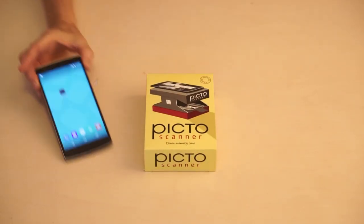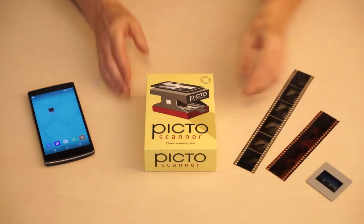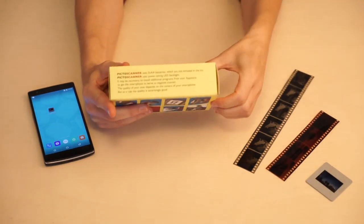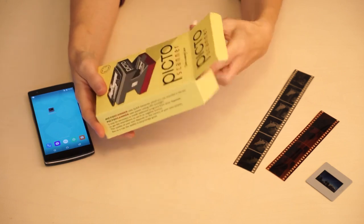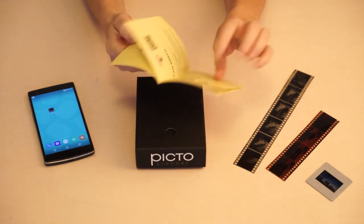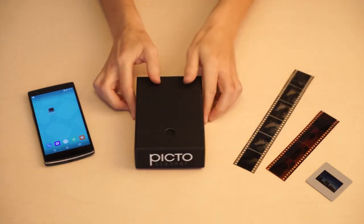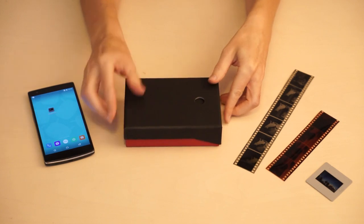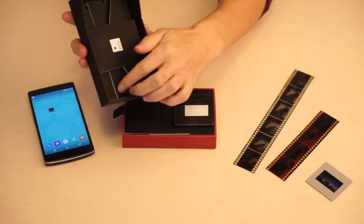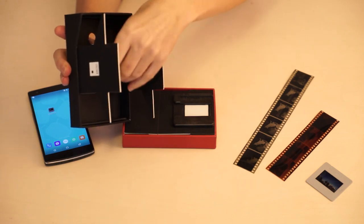Welcome to the Pikto Scanner, the easy way to bring your memories back to life. The Pikto Scanner comes with step-by-step instructions and a QR code so you can download the Pikto Scanner app onto your mobile. The Pikto Scanner is made of strong cardboard and is easily assembled.